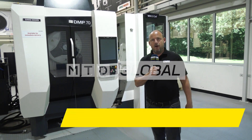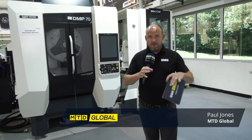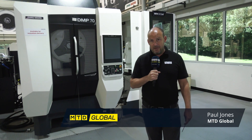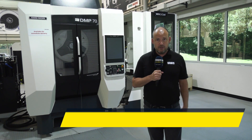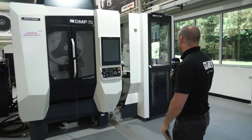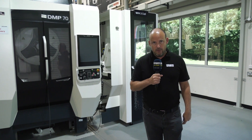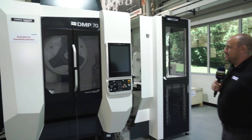Let's talk about unmanned running on five-axis machines, but let's also consider the fact that you might not have a very big area to accommodate a machine and an automation solution. Here at DMG Mori, I'm looking at the DMP 70 with a WH3 cell integrated and interfaced to it.